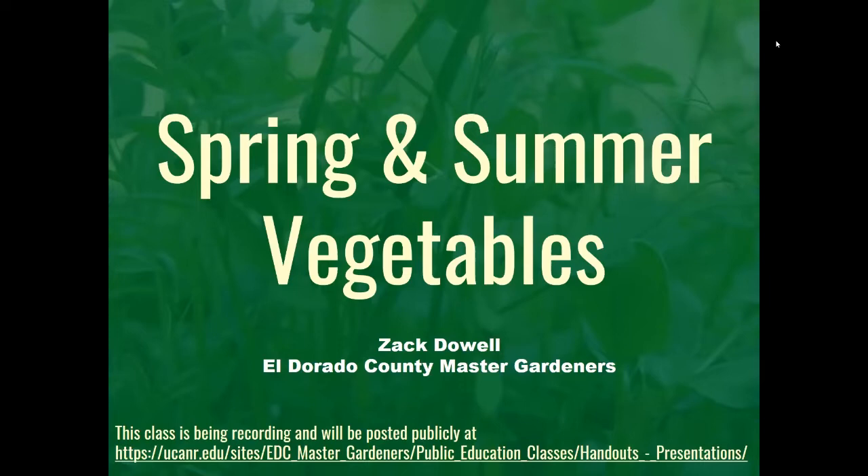Thank you everybody for attending our class on growing summer and winter vegetables, presented by the UC Master Gardeners of El Dorado County. Our mission is to extend research-based knowledge and information on home horticulture, pest management, and sustainable landscape practices to the community. Our class is being presented by UC Master Gardener Zach Dowell, and your hosts are Pam Lane, Ruth Hayes, and Tracy Celio.